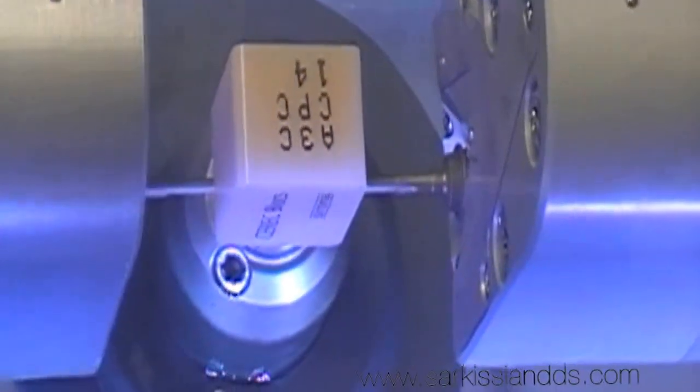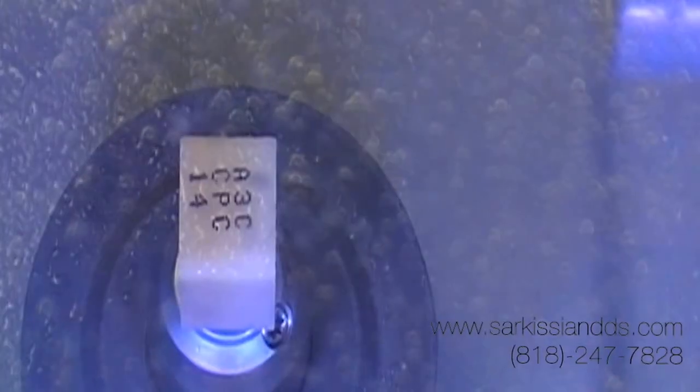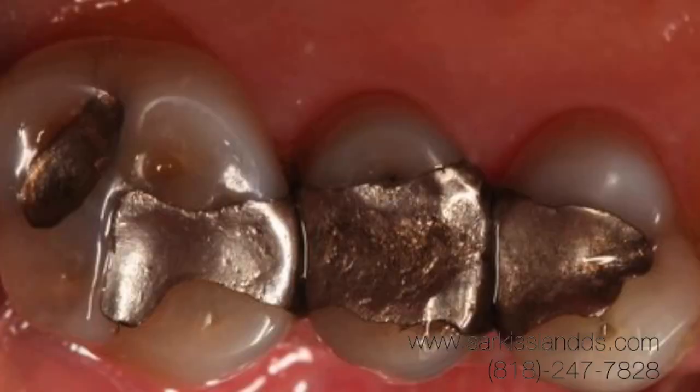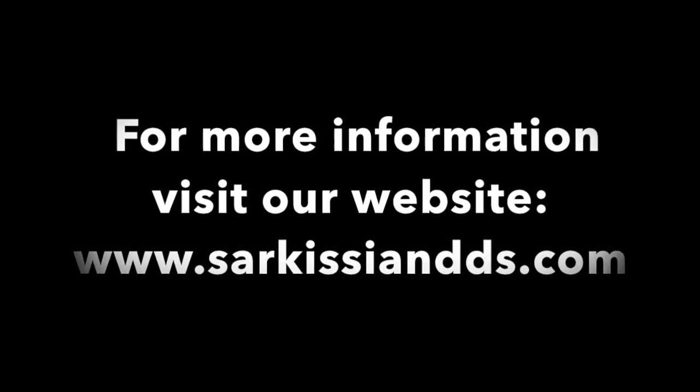Once it's complete, the crown design will be ready to deliver to the patient. It's just about ready to get started — let the milling process begin. We'll see you next time.